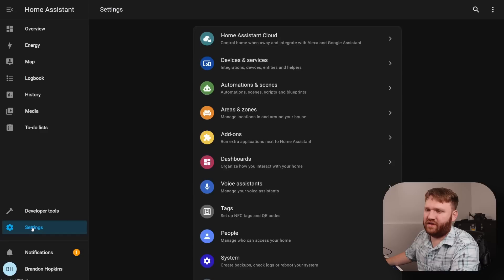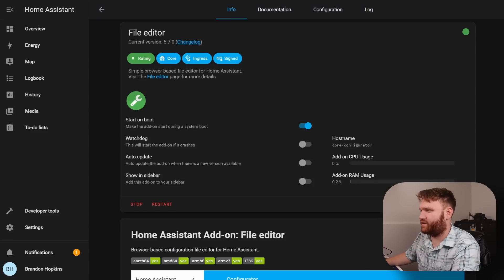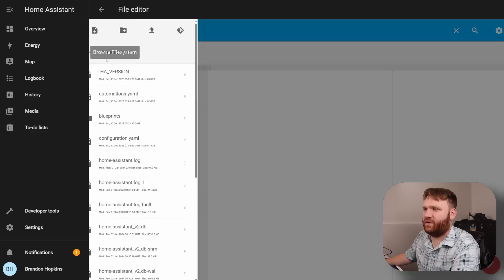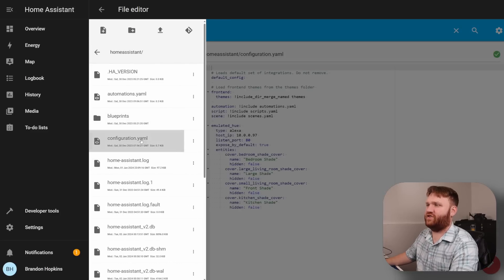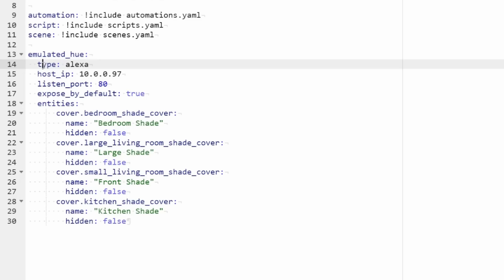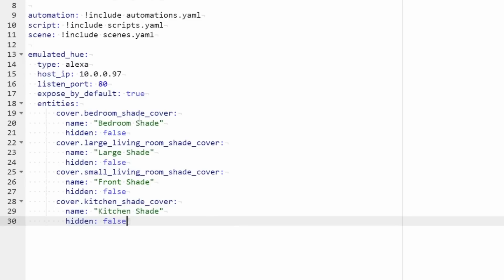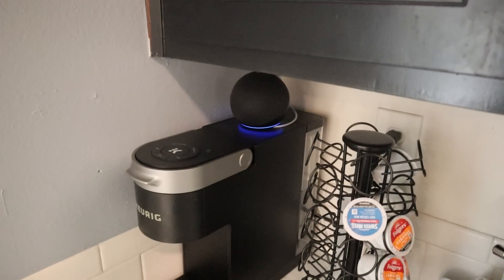To use Emulated Hue you need to edit your configuration YAML. Going to add-ons, file editor, and opening the web UI, you can see the emulated hue configuration — 'cover.bedroom_shade' is the bedroom shade, for example. You have options to name them and control how they display. I have all the shades in there and it kind of works — I hit it to 90 percent and the shade moves.